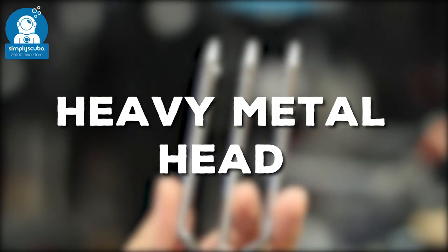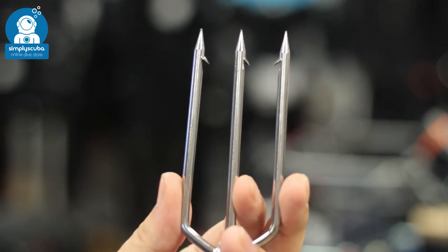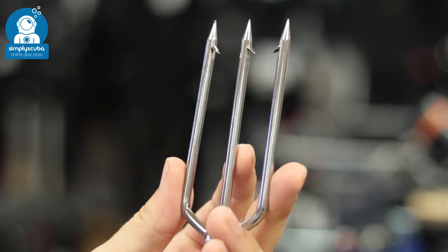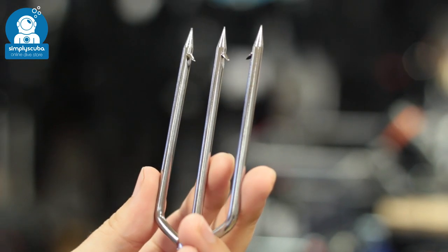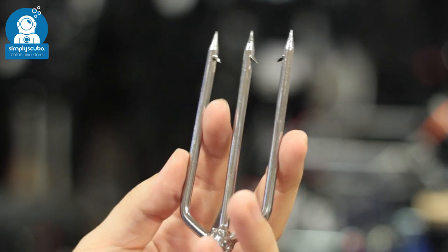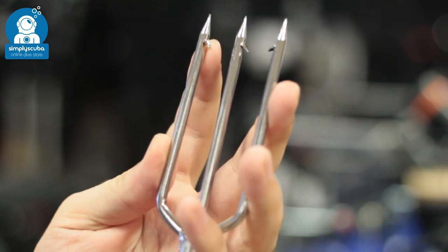Heavy metal head. Heavy metal heads allow for a greater transfer of energy from the shaft into the fish, so instead of going straight through the fish and losing all the energy, it's going to slam into the fish and knock it out outright. You can get multiple points and these just allow for a greater impact and hold.